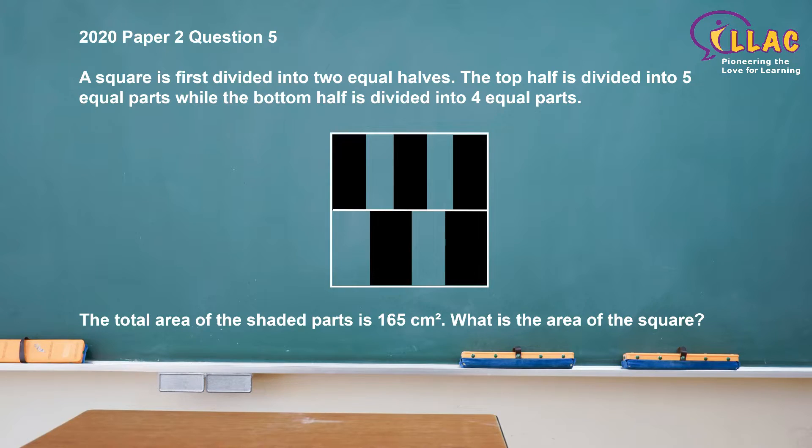A square is first divided into two equal halves. The top half is divided into five equal parts, while the bottom half is divided into four equal parts. The total area of the shaded parts is 165 square centimetres. What is the area of the square?